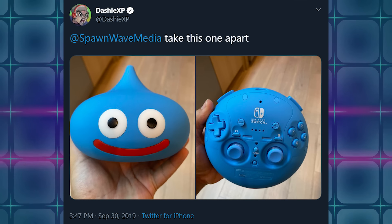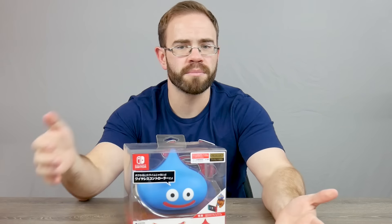So there I was minding my own business when a tweet goes up that reminds me about a controller I was technically supposed to look at — it had kind of slipped my mind. Dashie sent me a tweet saying I should take apart that slime controller. Do you remember we talked about it coming out in Japan? There was one previously on the PlayStation 4 but they were coming out with a Switch one, for Dragon Quest and everything. So I went ahead and ordered one online, and for it being imported it came in pretty quick.